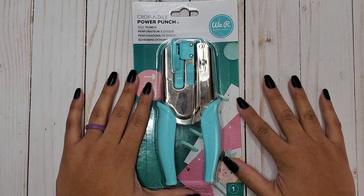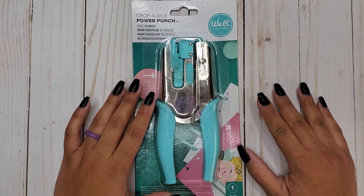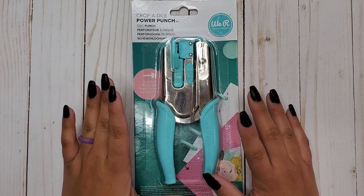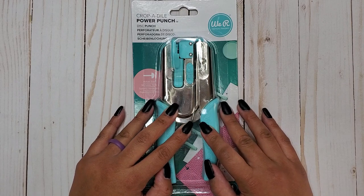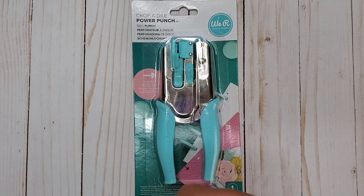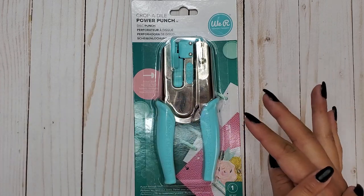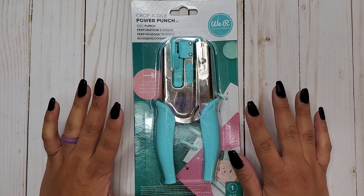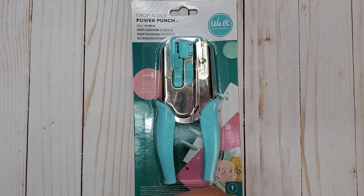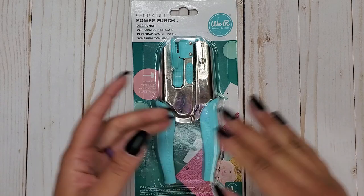Hi everyone, it's Jojo from MojoJojo Plans, and today we are going to review the new Crop-A-Dial disc punch that just recently came out on Michaels' website. I've seen it in a few other spots, but it officially released sometime last week or the week before, so I thought it would be fun to do a test and see what the deal is with this punch.